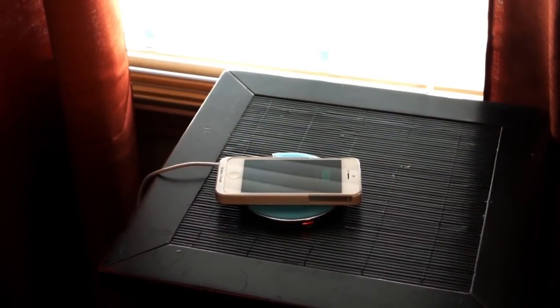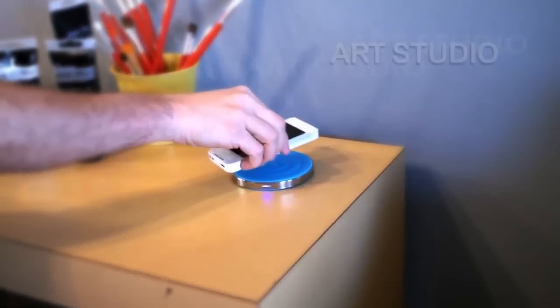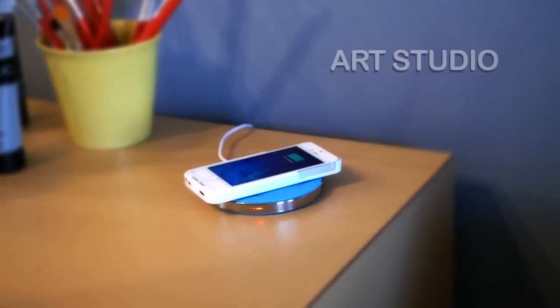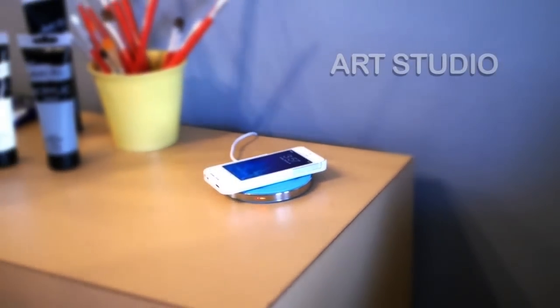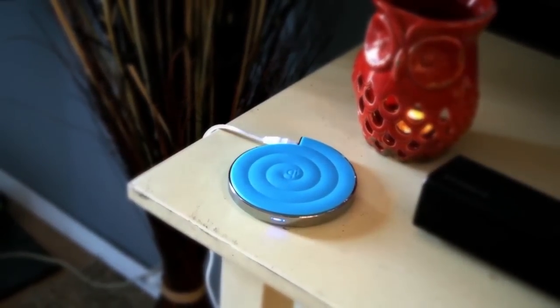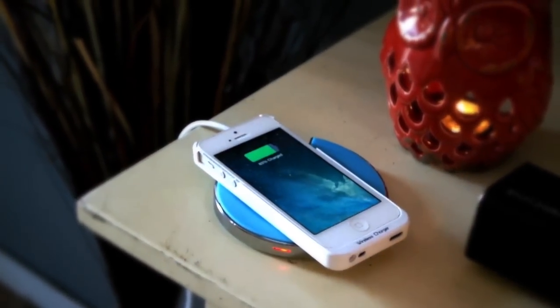Our goals in bringing the Wauhu wireless charger to the market have been simple. We wanted a unique custom modern design, different from the standard circle and square units currently on the market. We wanted a boost in quality, so we added a full chrome metal ring around the unit. This gives more durability and the look of a luxury charger.